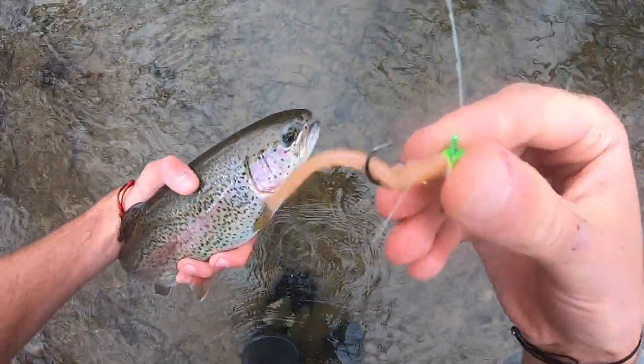I want to break down some spring trout fishing tips. If I could recommend three lures to throw during the spring, it would be a little jig with either a tube or power bait worm, a spoon like a Phoebe or a Castmaster, and an inline spinner.